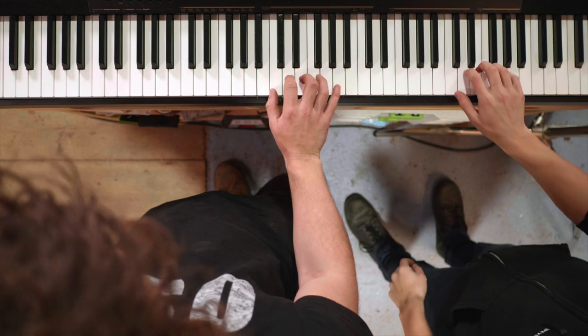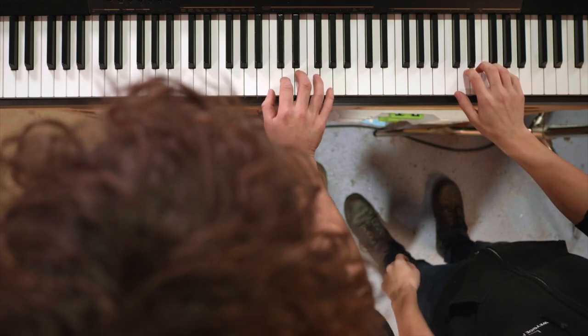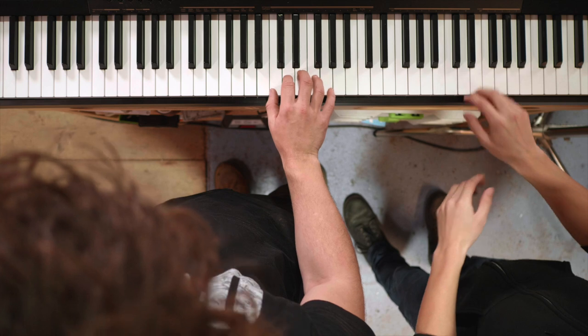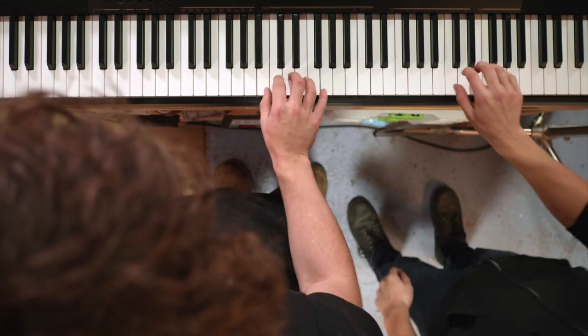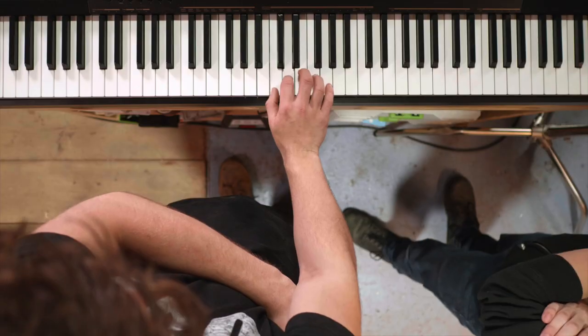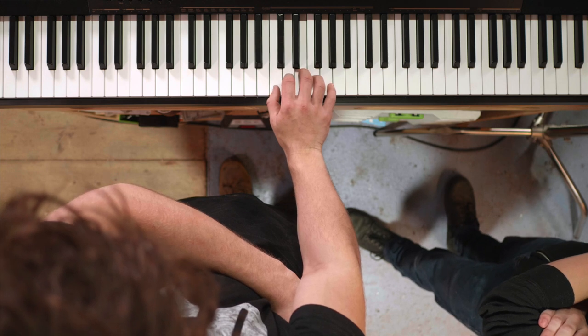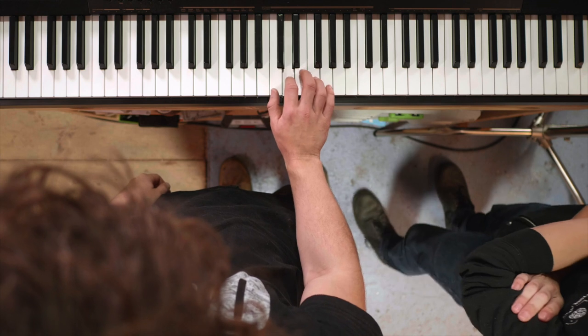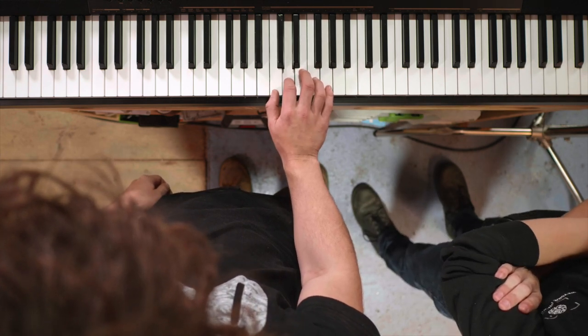Your hands are so much bigger than mine - they naturally want to just spread out. I'm going to really frustrate you: you've got to play up and down without lifting your fingers off the keys. That's pretty good - he's managing to do it while keeping his fingers on the keys.